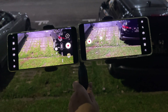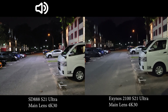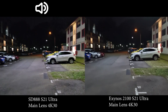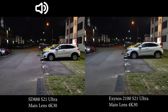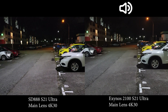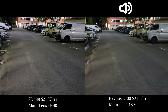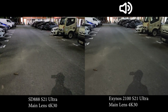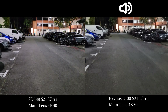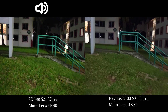Recording 4K 30fps on the main lens from both devices held on the same tripod. It's quite apparent that the Exynos lacks detail compared to the Snapdragon. Check out the floor — you can see much more detail on the Snapdragon, whereas on the Exynos it's like someone set the texture quality to low in a 3D game.